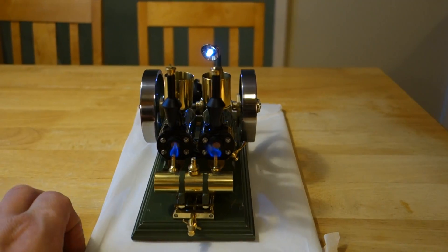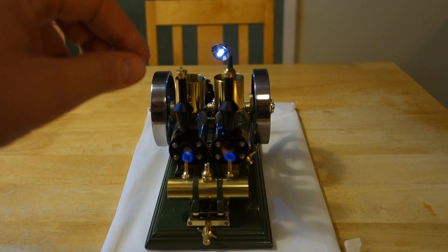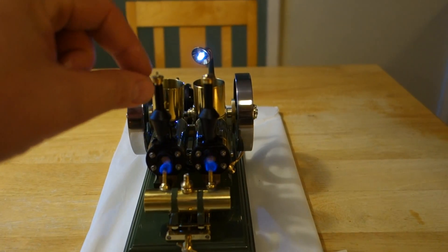I also have some whistles made, just for the gimmick. So I need to stop the engine now.